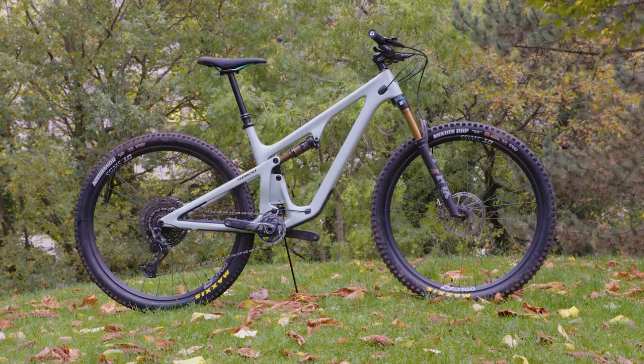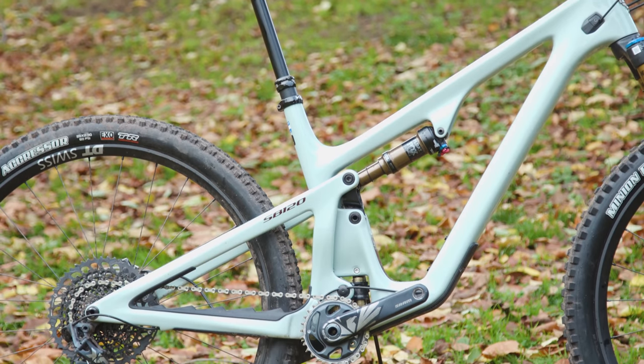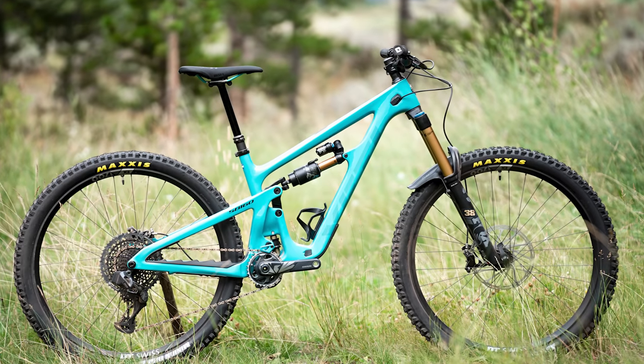Yeti has launched the new SB120. As the name suggests, it's a 120mm travel trail bike and features a revised Switch Infinity suspension link, recently seen on the new Yeti SB160. I've ridden the bike, so stick around for some ride impressions later on.